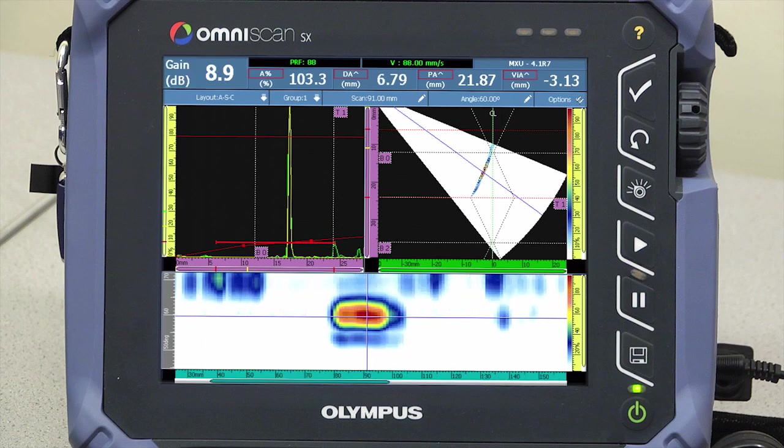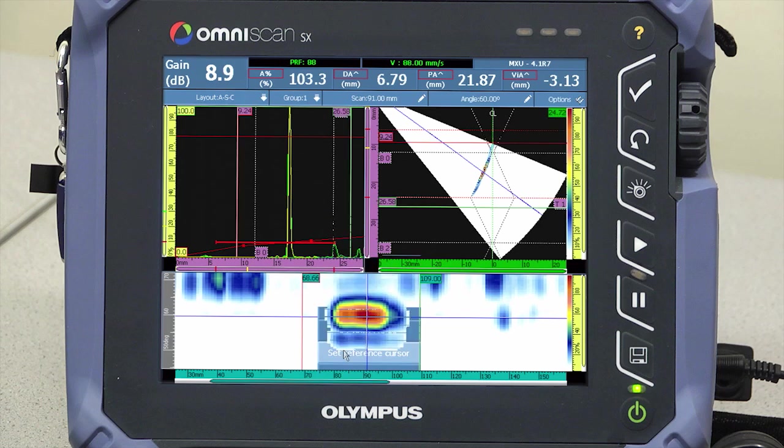Length sizing is accomplished on the C-scan by placing cursors at the flaw extremities at the 3 or 6 dB drop.